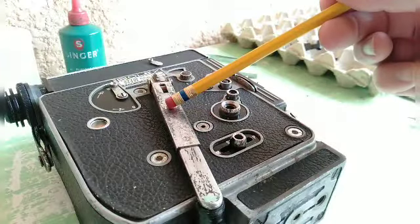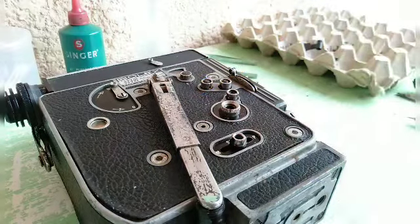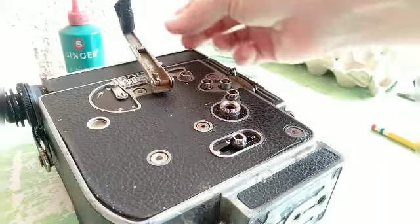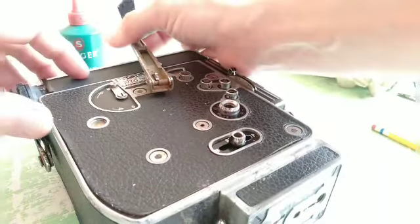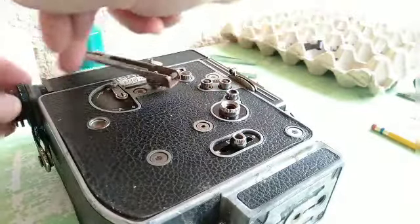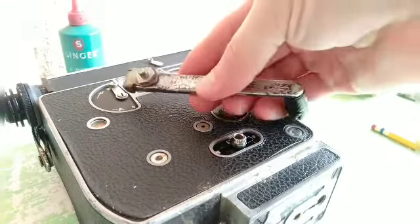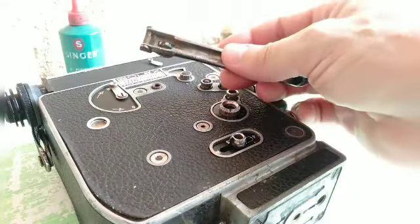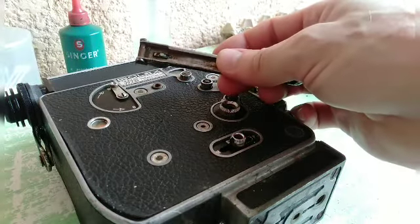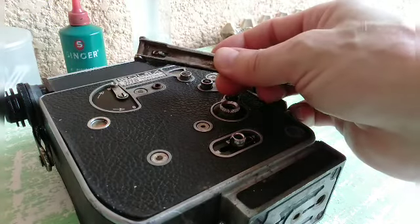Next I'll go ahead and remove the motor winder. And if you ever want to change yours out, it's very simple — lock it and turn it clockwise and continue to wind it and it will just simply fall right off. And as you can see, there's lots of rust in the spring. We'll set this aside to clean it.